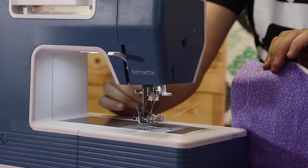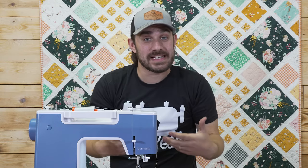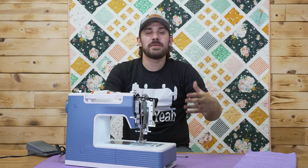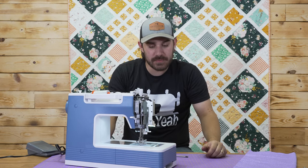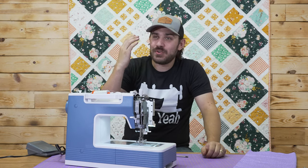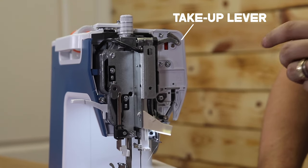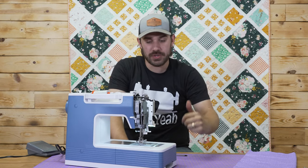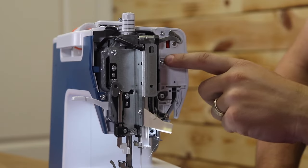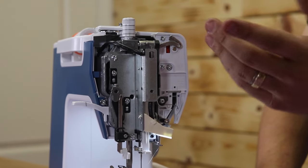If you've got all these strings up underneath here, they've wrapped around each other. Let me open up the machine to show you exactly what's happened. When a bird's nest happens or everything gets tangled up underneath your sewing machine, it's normally the same problem — this is called your take-up lever. This is what lifts the thread up and brings it back down in motion with your sewing machine.